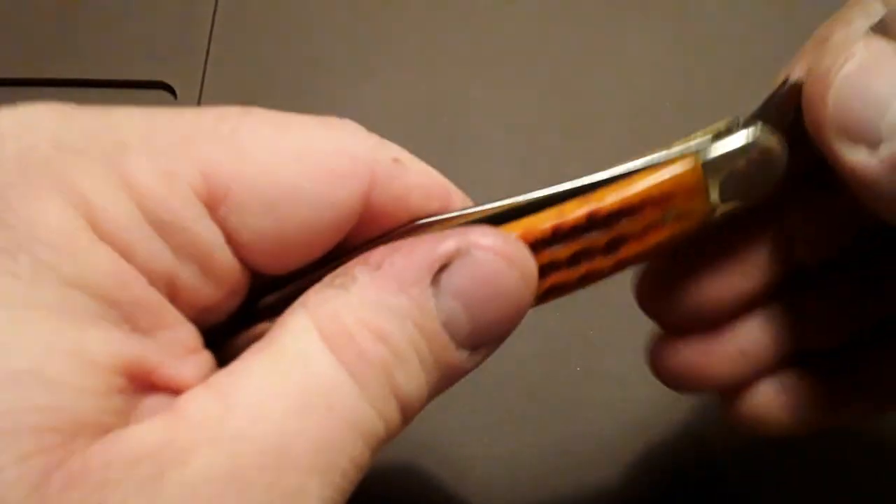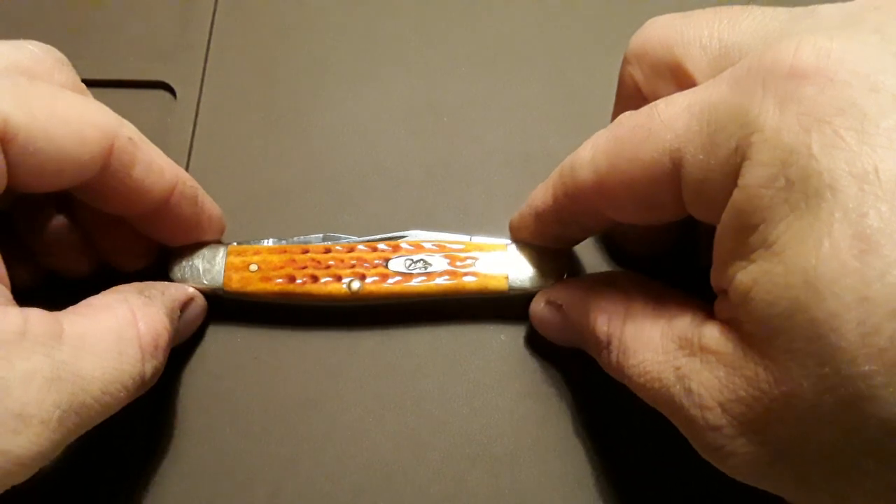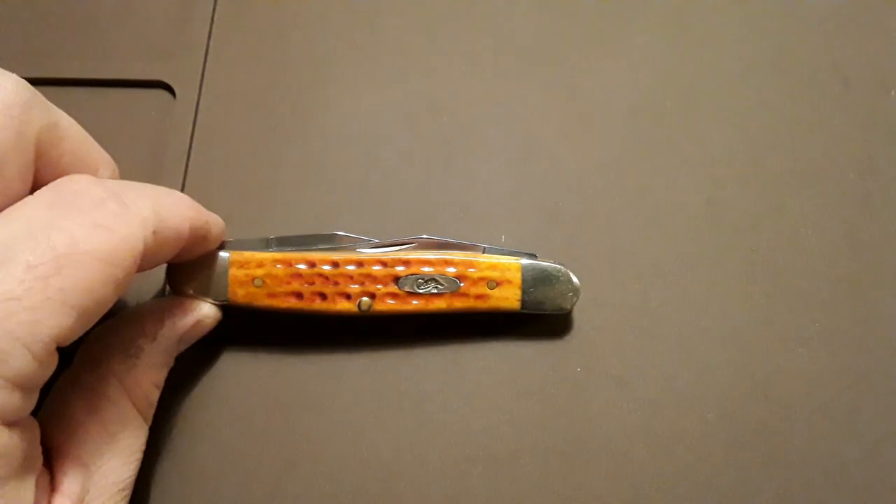I figured I'd give you guys a look at this one today and show it off a little bit. Very beautiful little Case knife. I appreciate you guys for stopping by — if you like what you see, like, subscribe, and I will catch you next time.